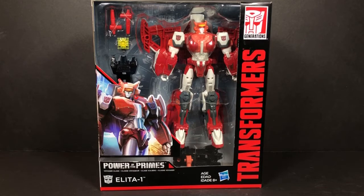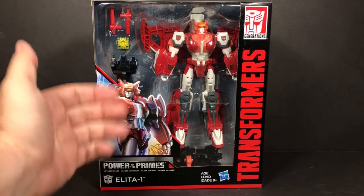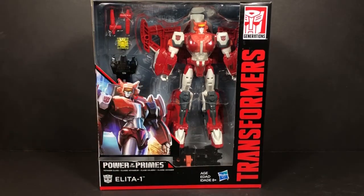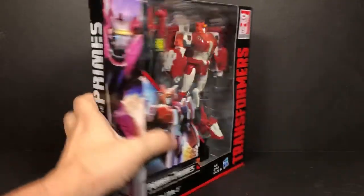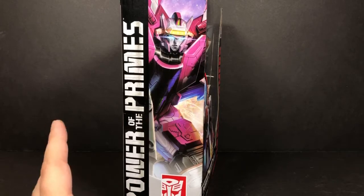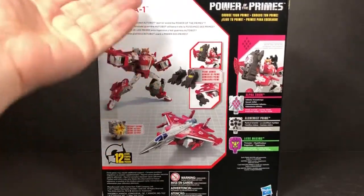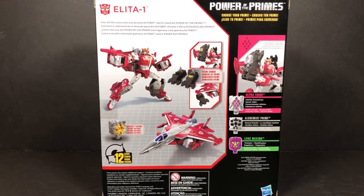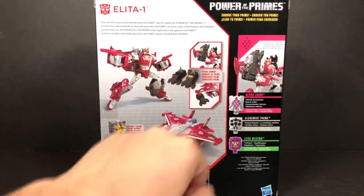So you can see there's a figure here in her robot mode, and she has two weapons — her Enigma of Transformation and her two feet. Along the side you can see her in her combined mode, Alita Infinite, with the eye as a one. Come around to the back and you can see all the different stuff. It takes 12 steps to transform her, and here's her Autobot Enigma and her Prime Armors.